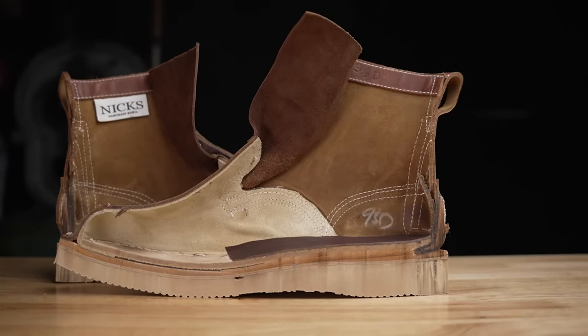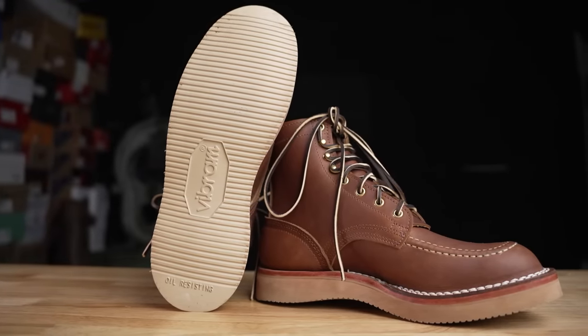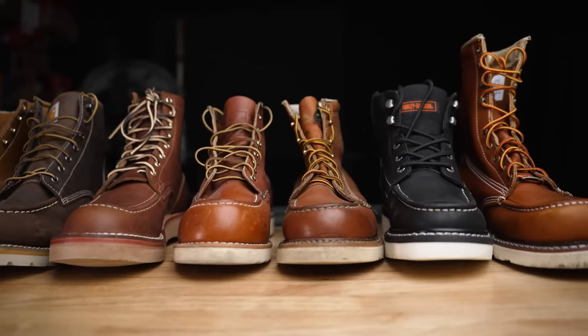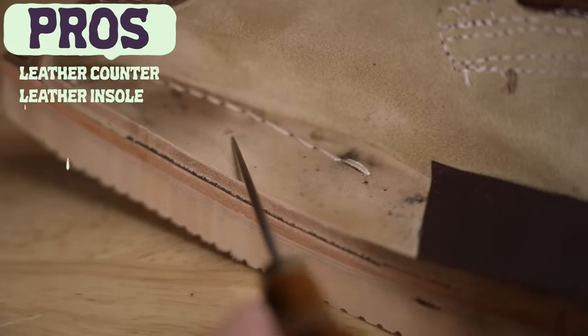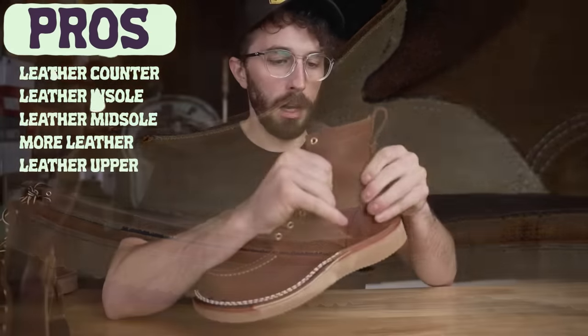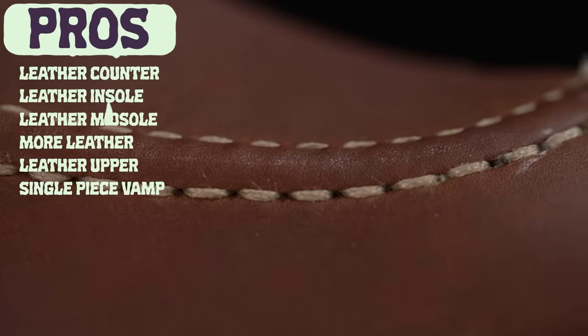I had no idea that's what was going to be on the inside. Now that I fully understand how this boot is built, I really think it fixes all the problems we've seen in every single mock toe we've cut apart. It has the full-grain leather counter, the leather lasting board that shapes to your foot, the really thick leather midsole and the rubber midsole, less cork and more leather — which is always a plus — and this really thick leather upper. It also has the single-piece vamp, which is more durable. The thick upper and the single-piece vamp can each be a pro and a con depending on your needs.